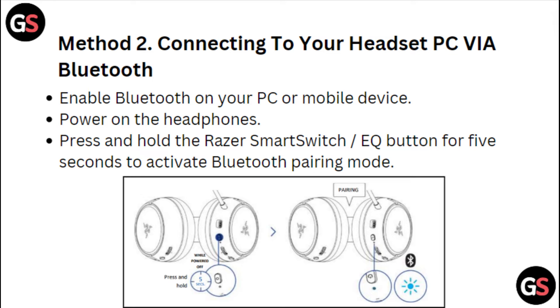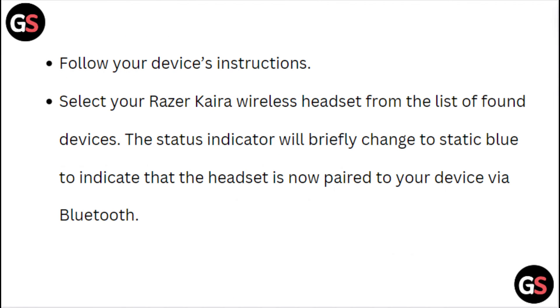Press and hold the Razer Smart Switch EQ button for 5 seconds to activate Bluetooth pairing mode. Following your device instructions, select your Razer Kiara wireless headset from the list of found devices. The status indicator will briefly change to a static Bluetooth icon to indicate that the headset is now paired to your device via Bluetooth.